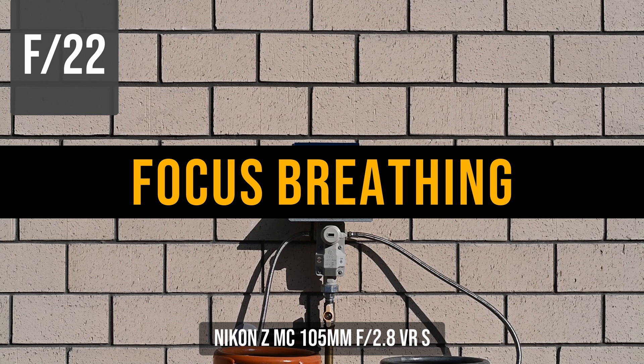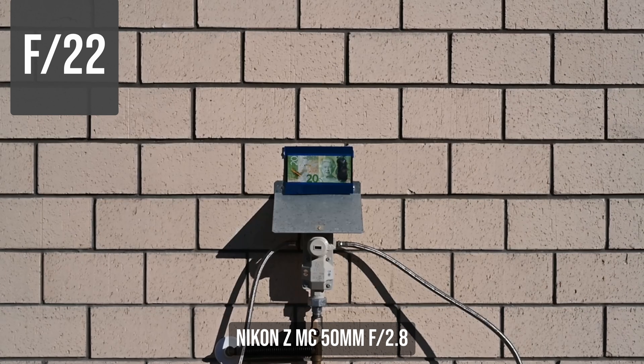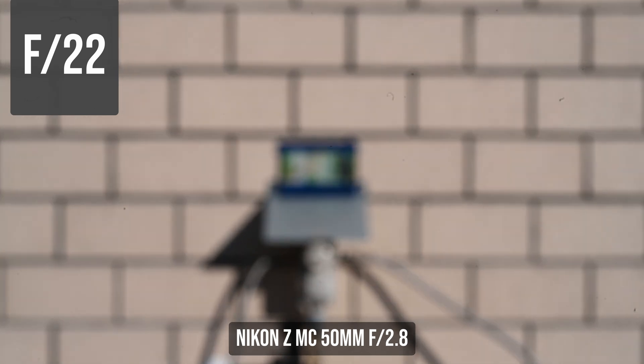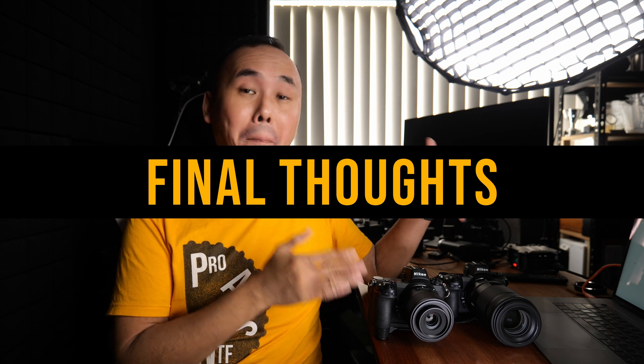In terms of focus breathing, both lenses have pretty strong focus breathing, but this is pretty normal for most macro lenses. Now, to answer the question: which of these two macro lenses is the better macro lens for you?